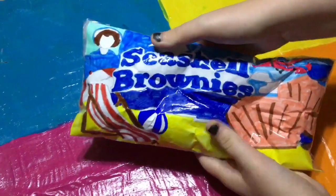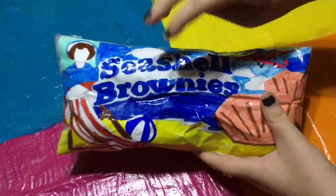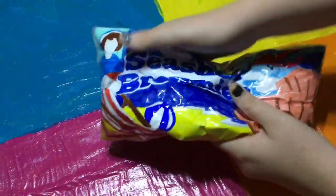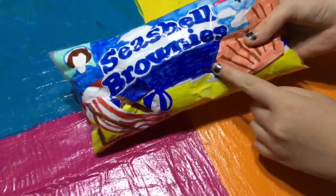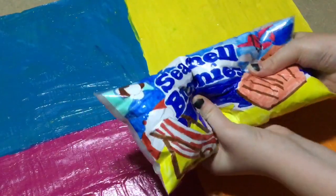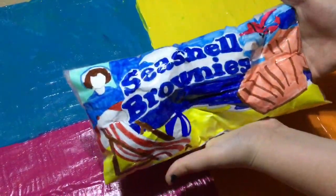I personally really like this one. They have I think six or seven different versions of this one, and this is just the one I did. I really love the design of it, I love how beachy it is — it's perfect for summer. I rate this squishy a nine out of ten, it's one of my favorites.